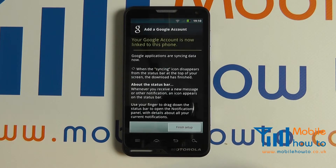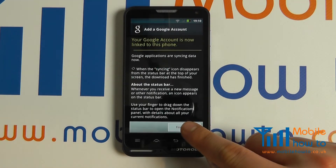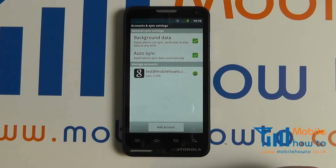Click next, finish setup, and a Google account is now connected.